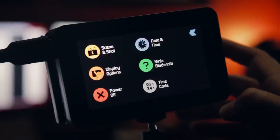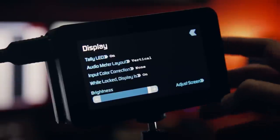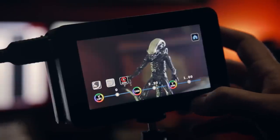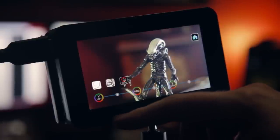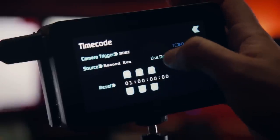Now if we hit menu we find more goodies in Scene and Shot. You can set your naming conventions and some more customizable things in display options like audio metering layout. If you hit Adjust Screen you have some calibration options including Rec. 709 and C-Log. Inside Timecode is where we set all our timecode needs and trigger from the camera if we wanted, which just means the device will start recording once you hit record on the camera itself.